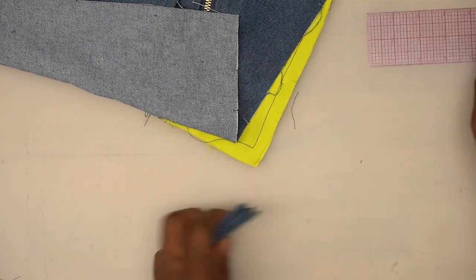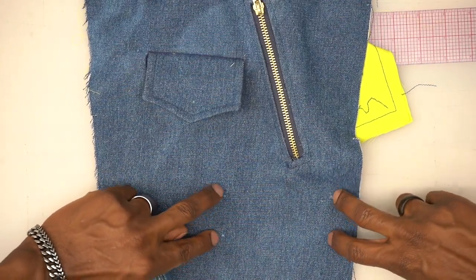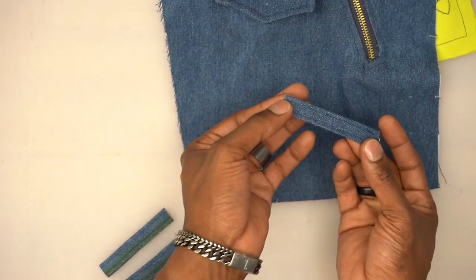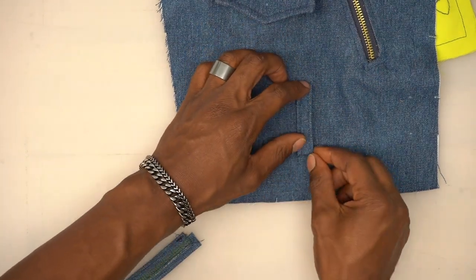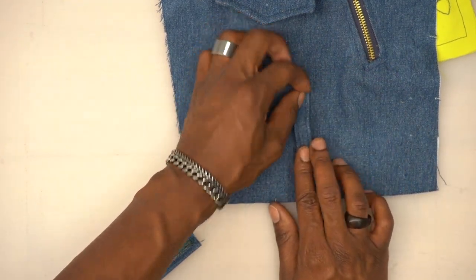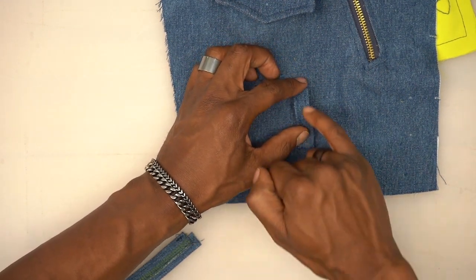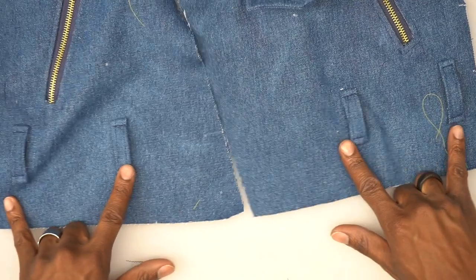Once you have your belt loop pressed, make four pieces each three and a quarter inches long. Cut the first one, then cut the other three the same. Move everything out of the way — there should be two sets of two dots on both the left front and the right front. Turn under a half inch on both ends of each belt loop. Place them right where the markings are and give a little ease — don't make them super flat. Top stitch down a quarter inch away from the fold for both sides.